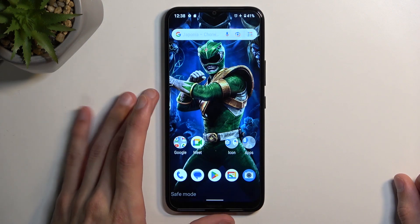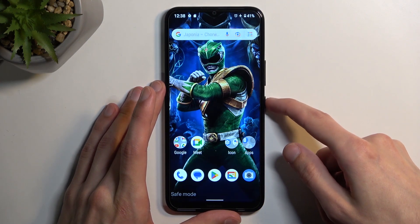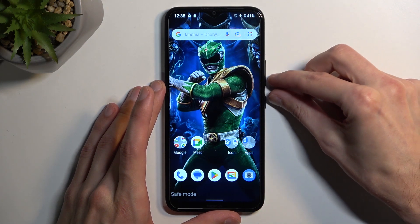Once you have yours open, all you want to do is press and hold the power key and volume down at the same time.